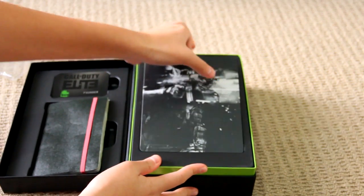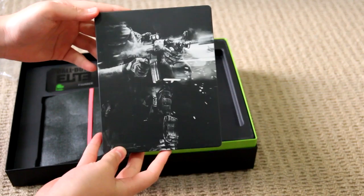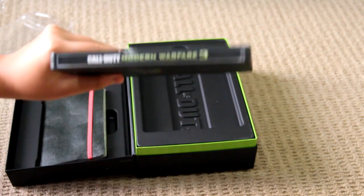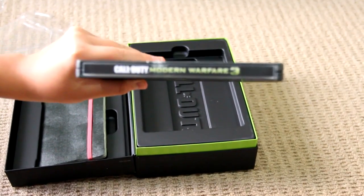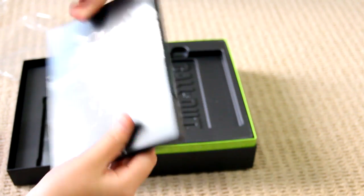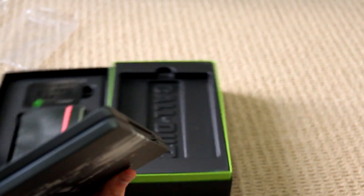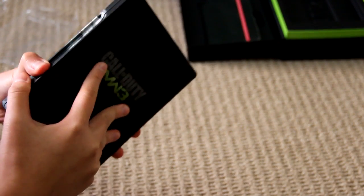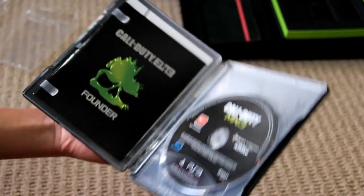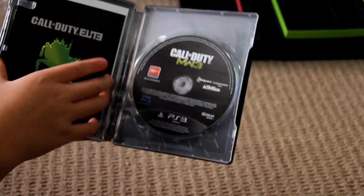And in here, we have got the game itself in its hardened steel book. I've actually watched a couple of videos, and there's supposedly some sort of voucher thing there, but it is not there. So I'm hoping it's inside — let me just check. Yeah, it's inside. Probably it's because of the Australian version, not the American version.